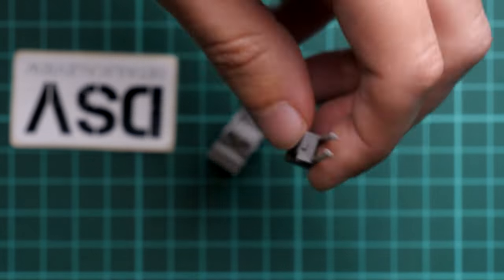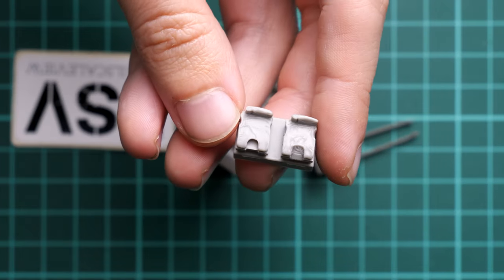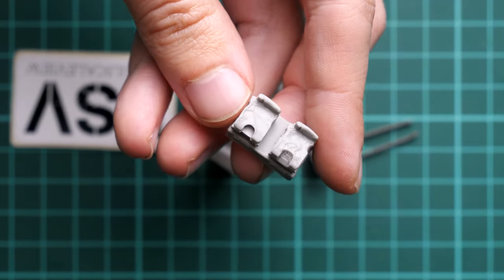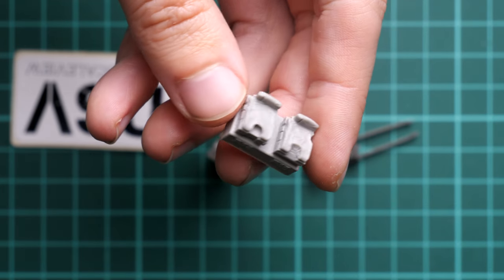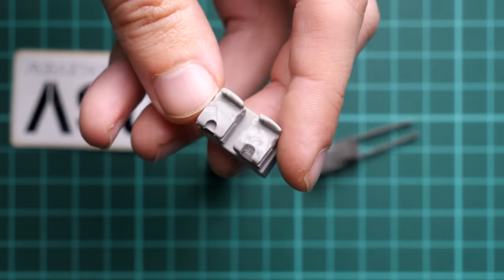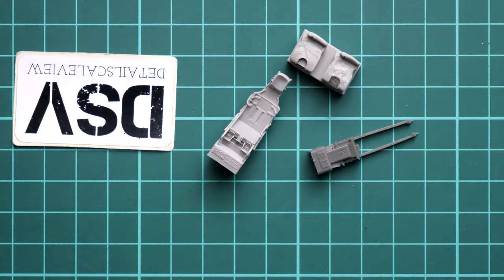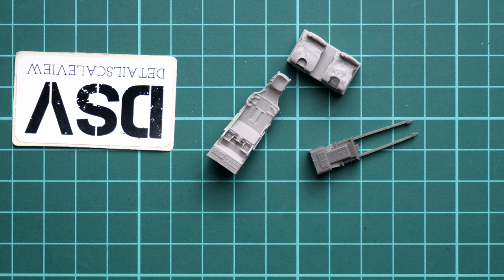Next we have two paddings — I'm not sure why there are two; it may depend on the version of the seat. If you know the answer, feel free to write in the comments. The texture details are quite convincing and worthy of the 1/48 scale.